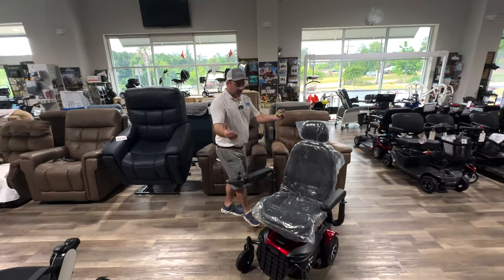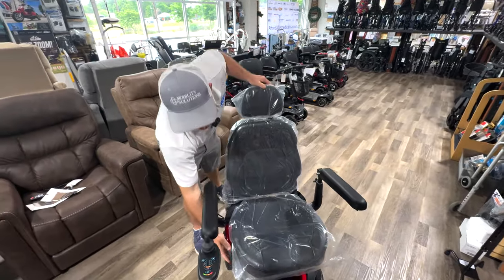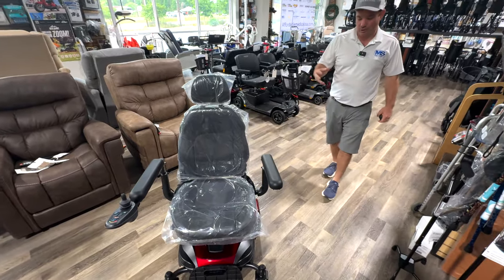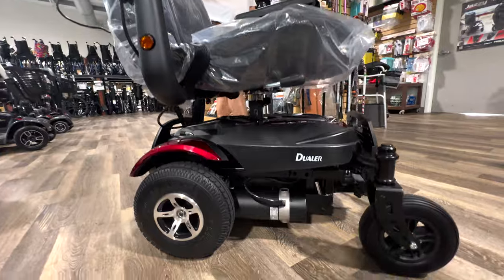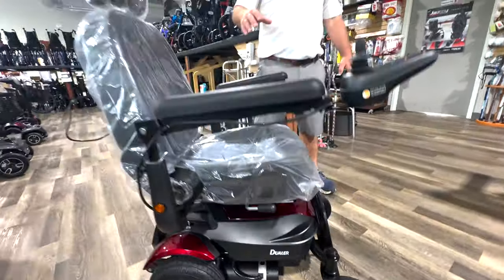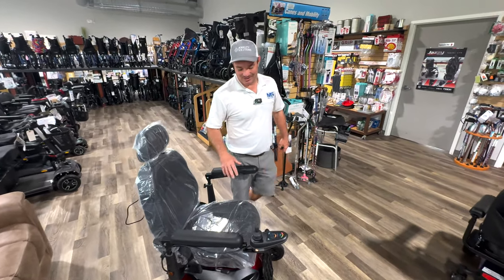The arms are adjustable in height and width and they flip back. You do have a swivel seat that goes all the way around since you can change it. It has decent ground clearance and really strong motors, so it can perform in your yard. You can also flip it to front wheel drive for tight turning inside your house, and switch back to back wheel drive when you go outside.